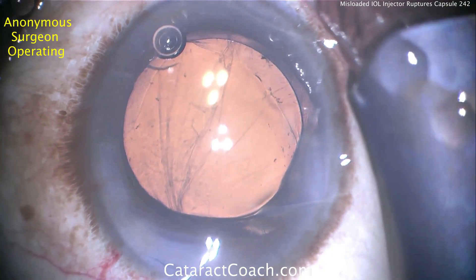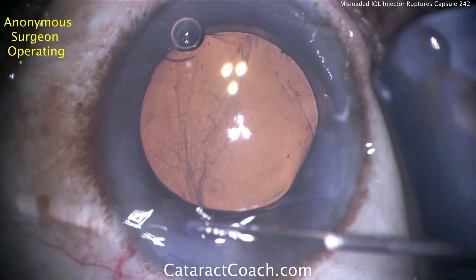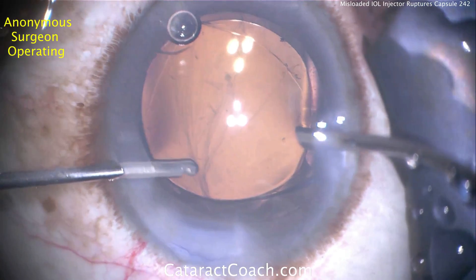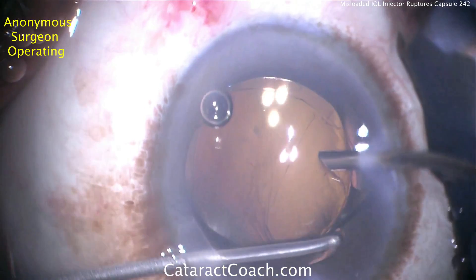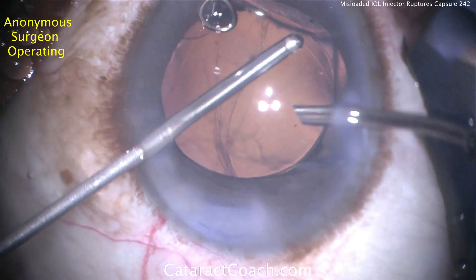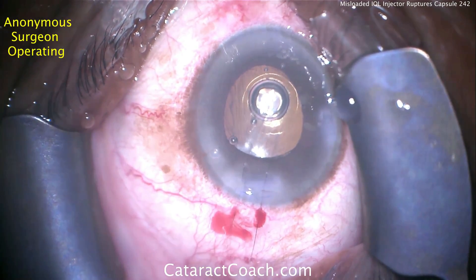The posterior capsule has many lines indicating where it has ruptured. Going back inside the eye to remove more viscoelastic and any prolapsed vitreous. A helpful suggestion: suture the main incision once the IOL is in the eye, as we're not going to use the main incision anymore. Suturing it shut prevents leaking during bimanual vitrectomy and viscoelastic removal, and having just the two small paracentesis incisions gives more stable control of the anterior chamber.